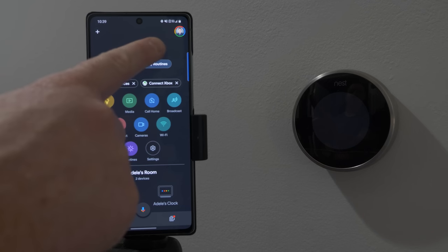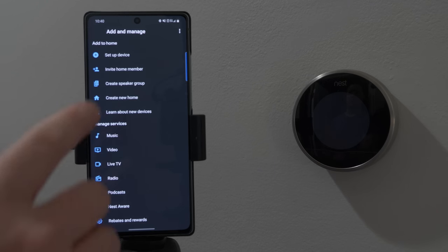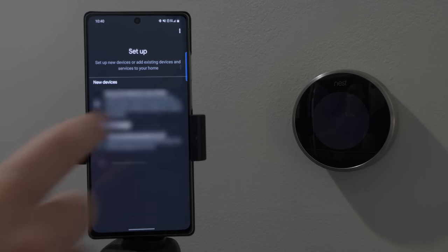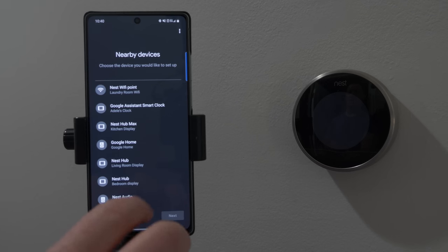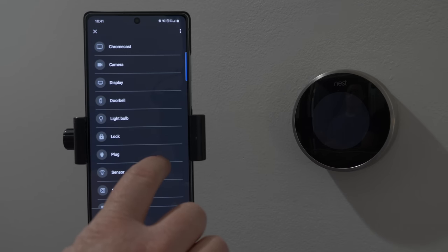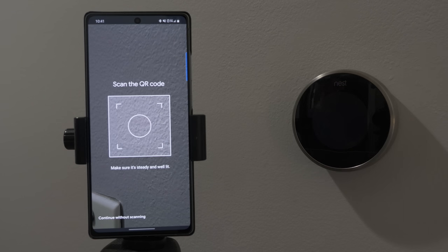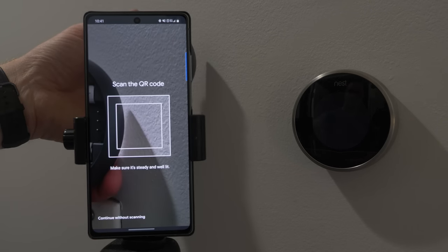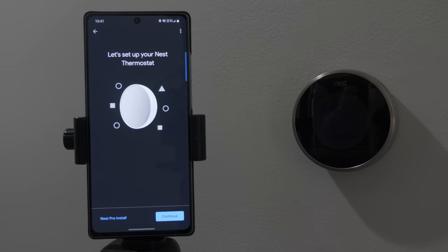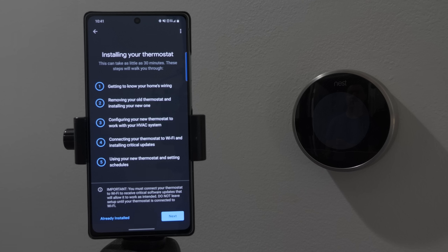Make sure you're using the proper account — you can change that by tapping on your profile. Next, tap the plus in the top left, select setup device, choose set up new device in your home, and choose the proper home. Then scroll down to the bottom and select set up a different device. Now you're going to choose what you are trying to set up — scroll down and select thermostat. Scan the QR code on the back. The setup will run you through learning about your home wiring, removing your old thermostat, connecting to your HVAC system, connecting to Wi-Fi, installing updates, and then using your new thermostat.